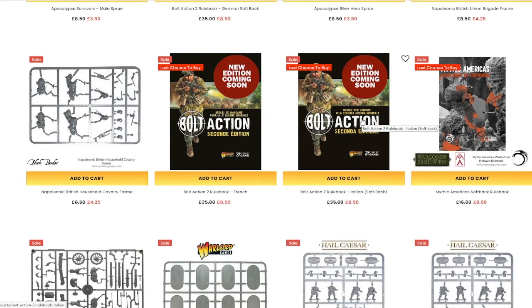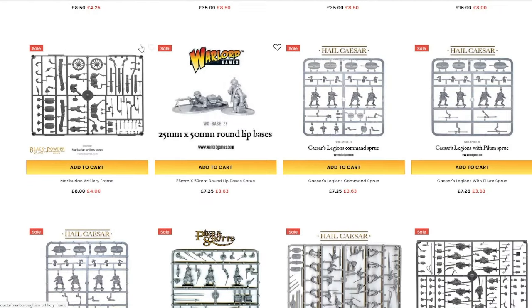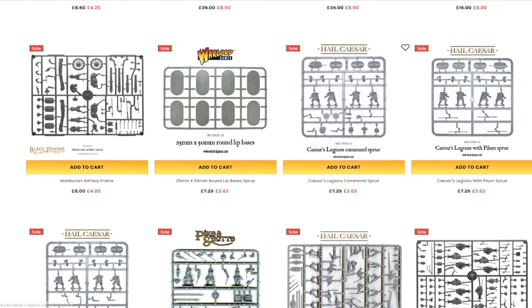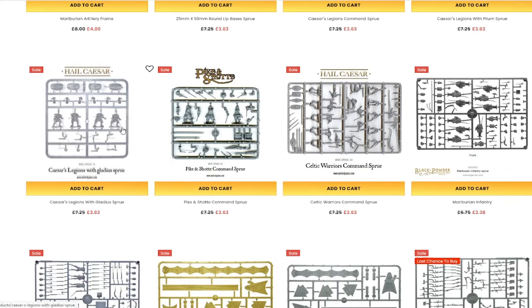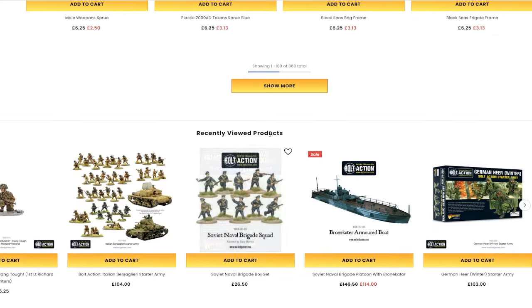If you are interested in any sort of historical stuff, any sort of non-GW games, these guys are brilliant to shop through, and this is a perfect time just to pick some stuff up. Maybe you want to paint something different, maybe you want to try something out.